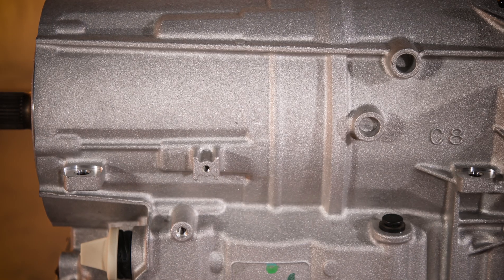I hope this quick look at the Supermatic 6L80E four-wheel drive transmission helped you learn a little bit more about how it might be a perfect fit for your project. If you're ready to get started today, please call or visit your local Chevrolet Performance dealer or learn more at ChevroletPerformance.com.